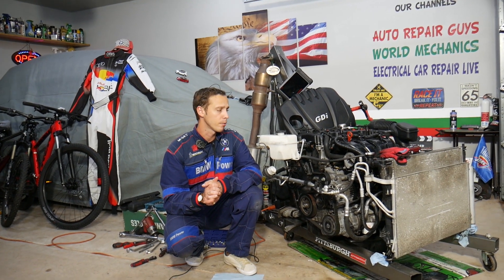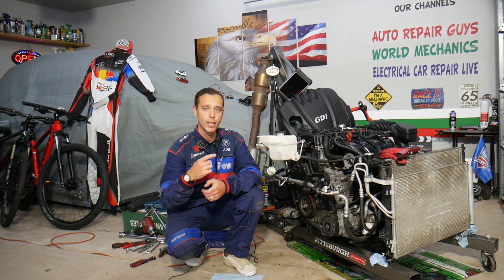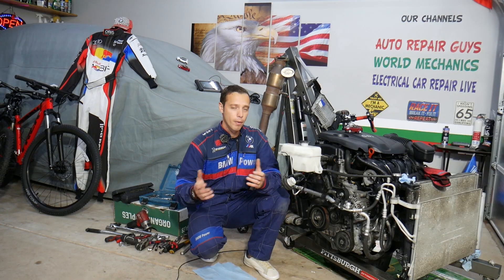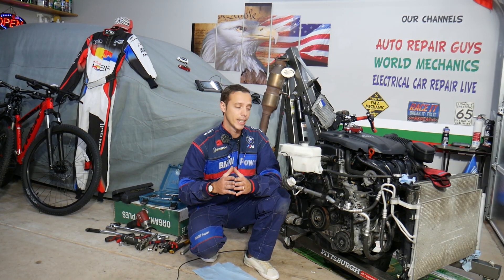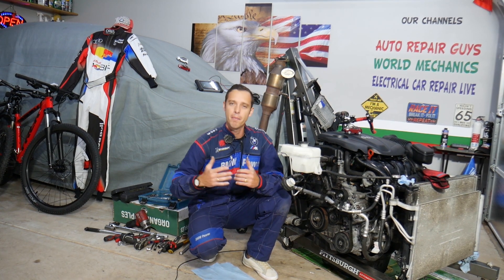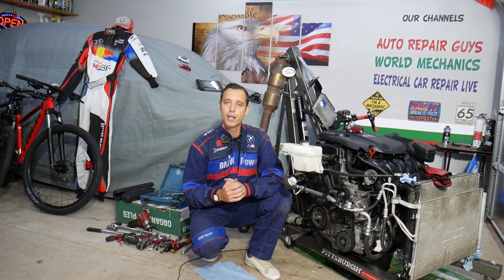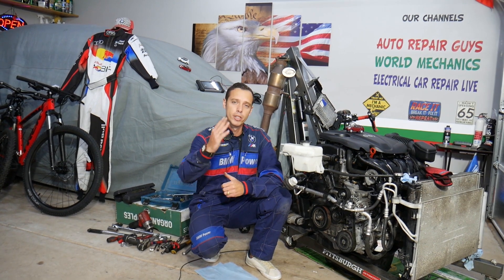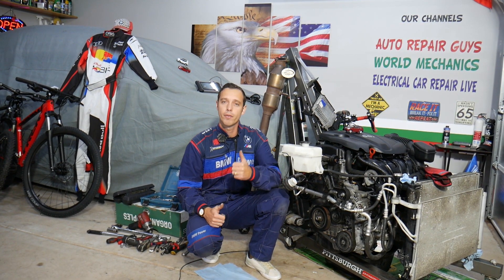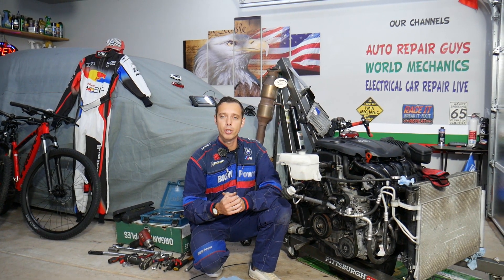Even though we're demonstrating on a 2.4 GDI gasoline engine, it should work on multiple generations and engines used in Hyundai Tucson. Every single car we get in the garage, we try to take them completely apart and make at least two to three hundred free repair videos. Our mission is to save you as much money as we can. All we need in return is for you to subscribe and like the video. If you need to buy parts or tools at a good price with quick shipping, check out the link in the description below.